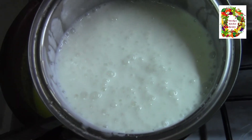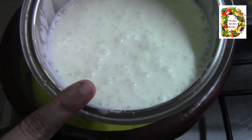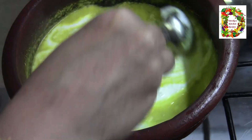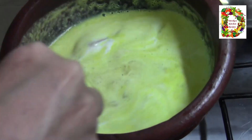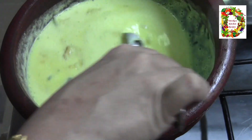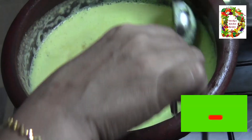Let's mix the thaiar with the thaiar. Now mix it. If we have to mix this with thaiar, we will mix it in a few minutes. You can add the thaiar and mix it.